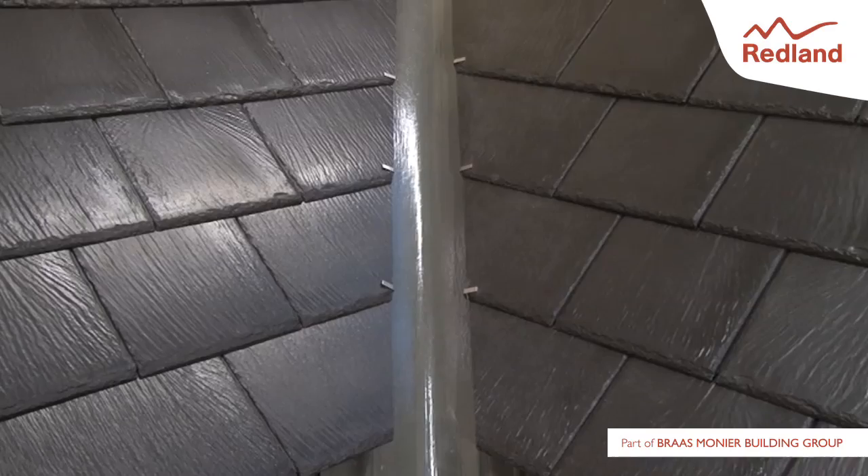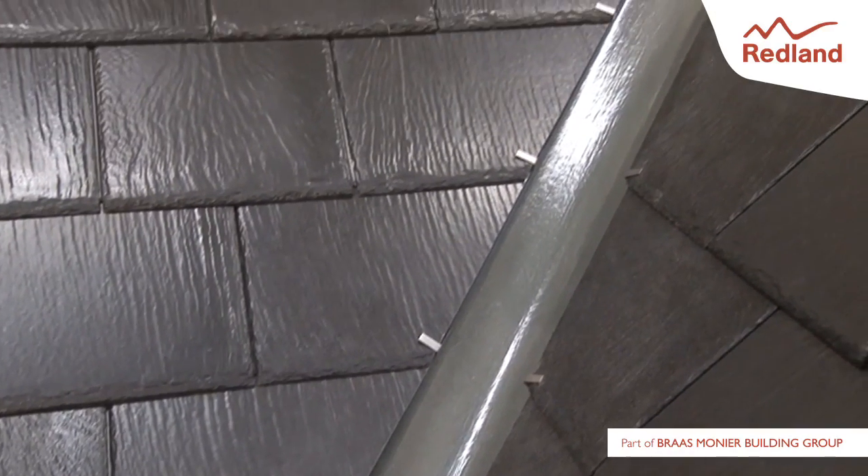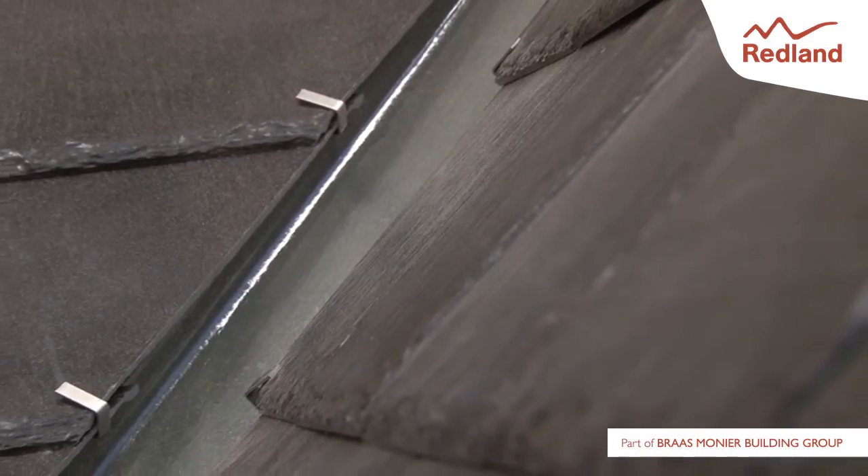For more information and detailed fixing instructions, please visit the Redland website at www.redland.co.uk.